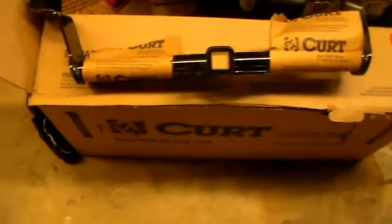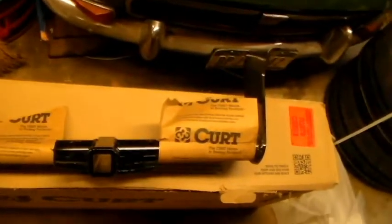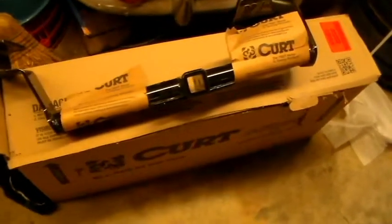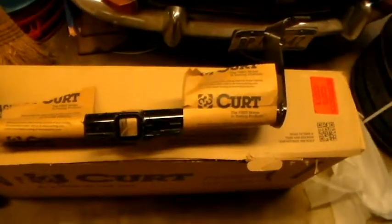We're going to go step by step. I'm going to show you what comes with the kit in sections. We have the Curt Class 1 trailer hitch for the 2012 to 2014 Scion FR-S. This is a Class 1 trailer hitch, strong enough to handle up to 1,000 pounds, and it goes from a one-inch to one-and-a-quarter-inch adapter to attach a trailer.